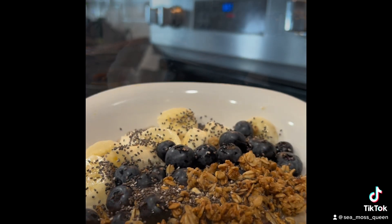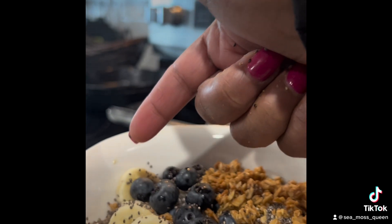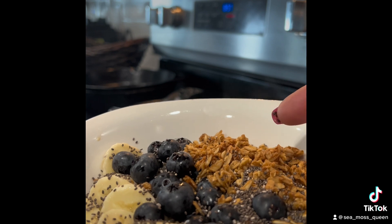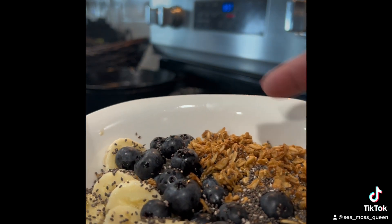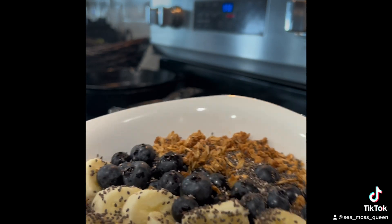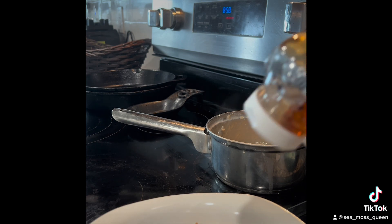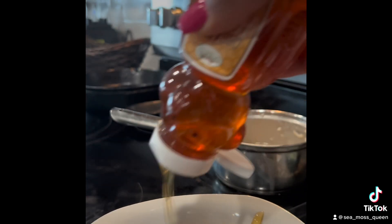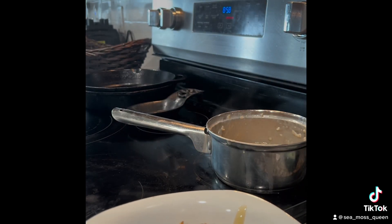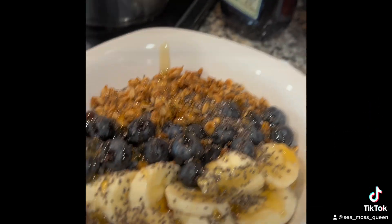Now I'm going to plate it. My oatmeal is all done. I've got some fresh bananas, fresh blueberries, coconut granola, and chia seeds. I already seasoned my oatmeal with sea moss and a little cardamom, and now I'm just going to drizzle a little bit of honey on top — that's just me, you gotta do that.